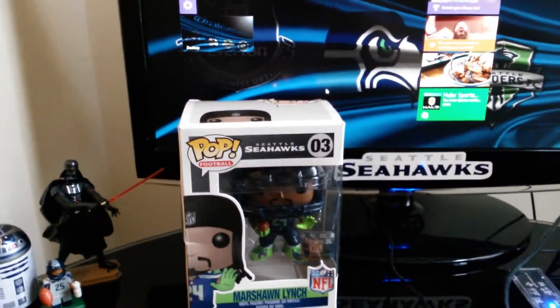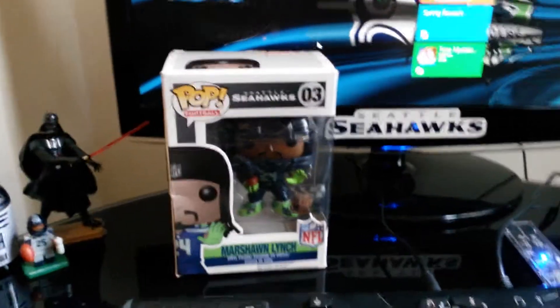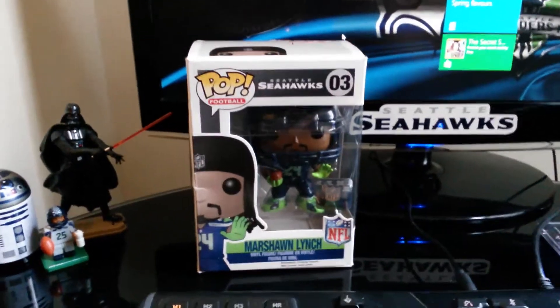My little Pop Marshawn Lynch vinyl figure came today, which I got for my birthday from my long sister and Pete and then the kids. And here it is.